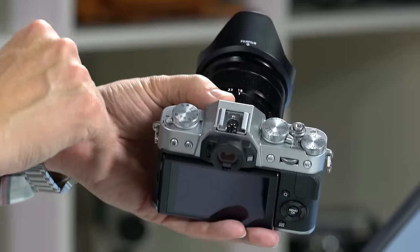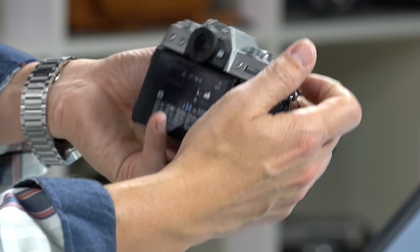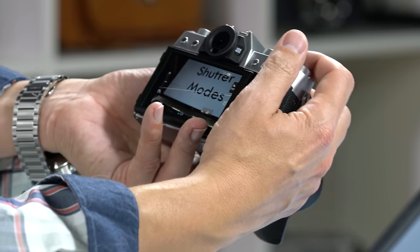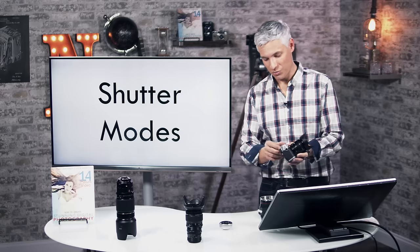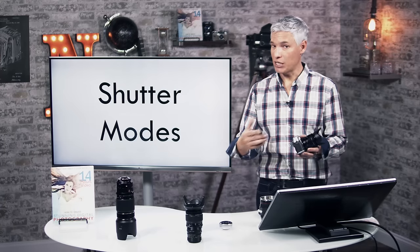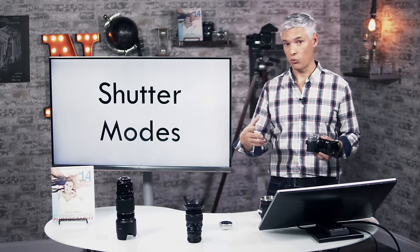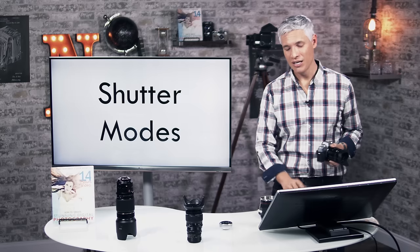Now let's go through the shutter modes. The drive dial is in the upper left corner. S is single shutter — hold the button down and it takes one picture only. CL is continuous low: it takes continuous pictures at a low speed, good for portraiture where you want a few frames to pick from. CH is continuous high: holds down and shoots much faster — that's the mode for sports. With CL, the extra beat between frames means expressions change, so if someone is blinking in one frame they won't be in the next.